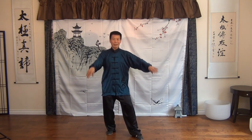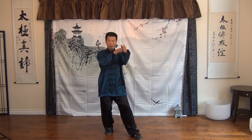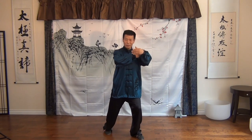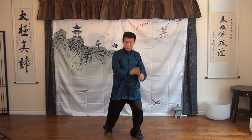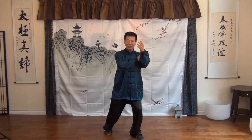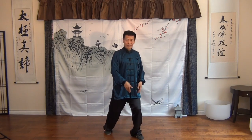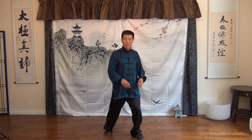Number two: settle down the hip before you shift the body weight — no matter if you are shifting forward or backward, left or right. Always settle down the hip, then shift the body weight. This will make your shifting smooth. And after that, number three: you settle down the feet, so your whole body will be stable and comfortable.